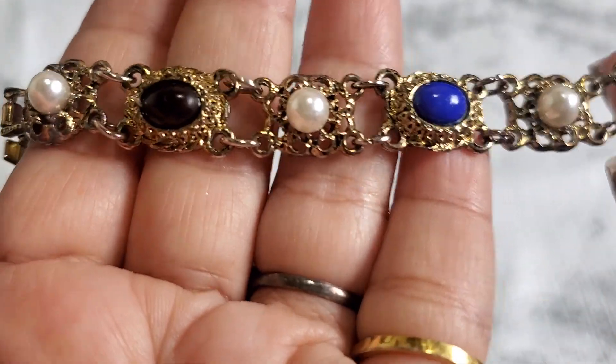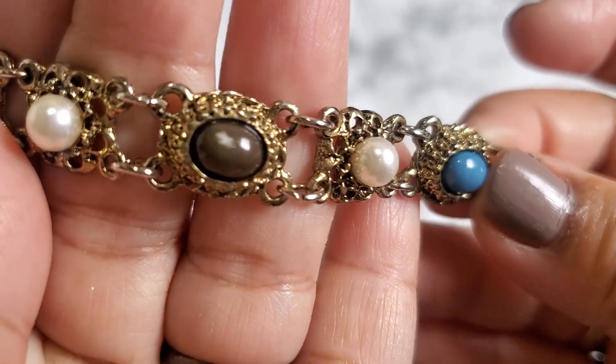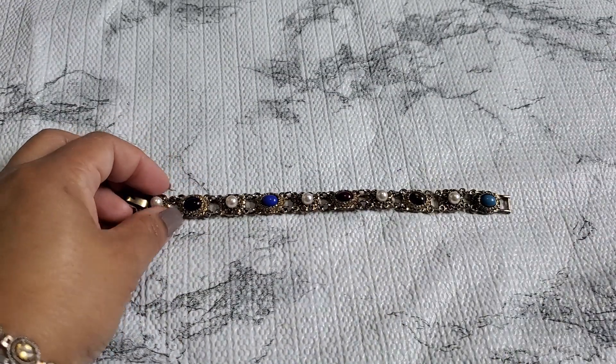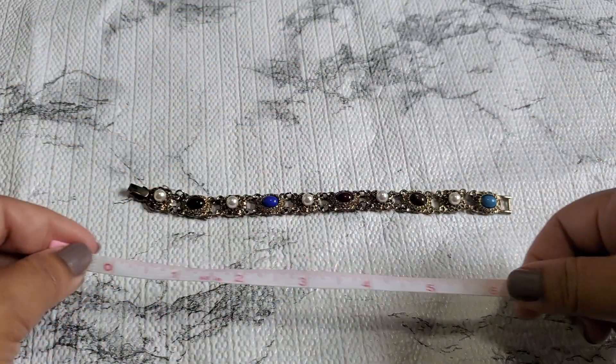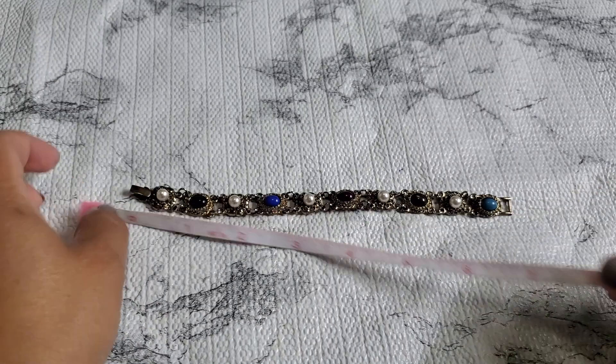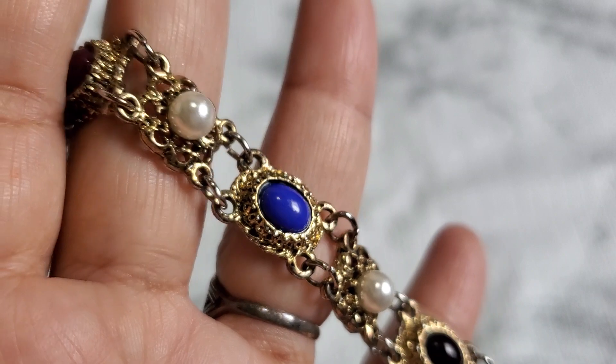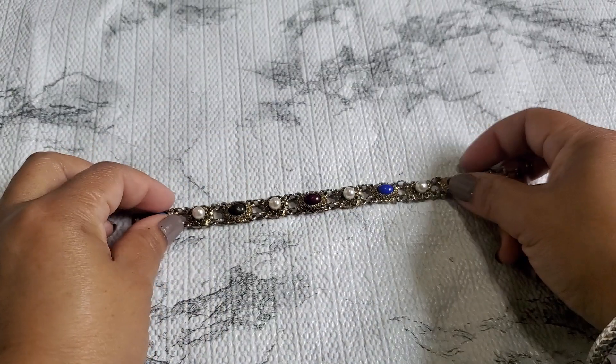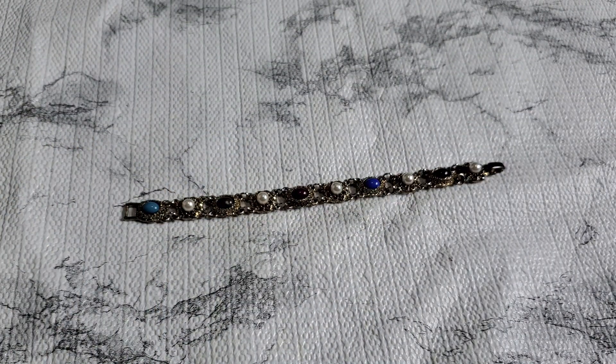Number eight is made in Korea — it just says 'Korea' on it. They do have a little tiny color loss in the back. I'd say it's about seven inches. I love the glow — it's a plastic glow! That one's going to be three dollars since it has some wear on it. Three dollars for number eight.